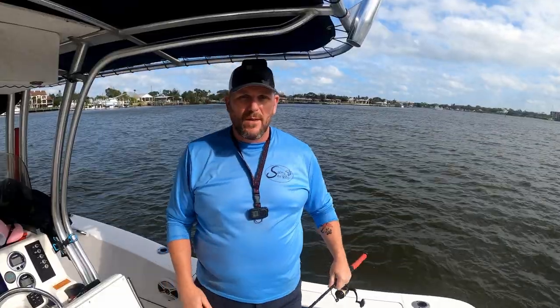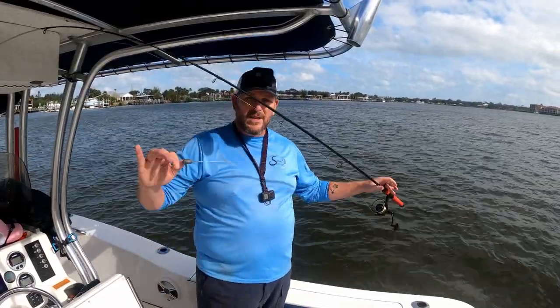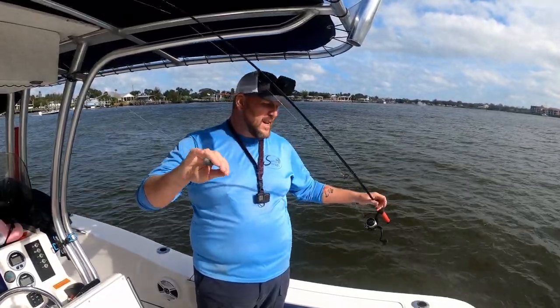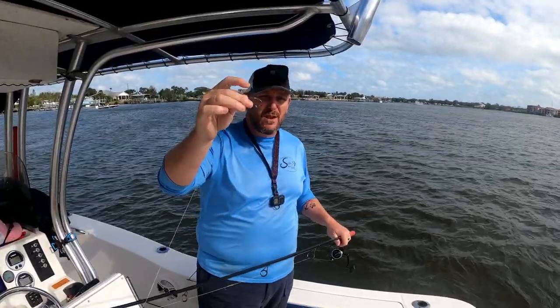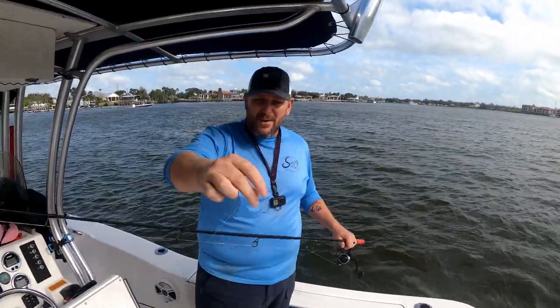The wind's a little calmer over here, so let's go over gear real quick. On this one setup I had a simple fish finder rig with a three-quarter-ounce egg sinker and a two-ought inline circle hook. I like to use circle hooks — you're really not supposed to be using J-hooks when you're bottom fishing anyway.